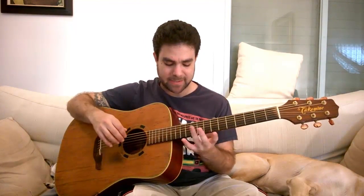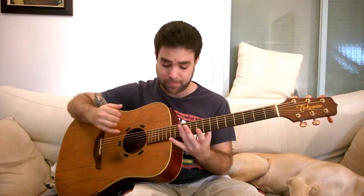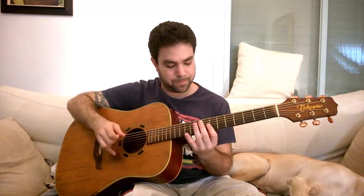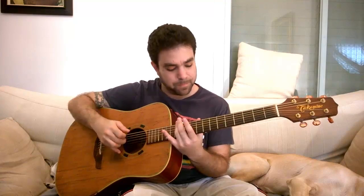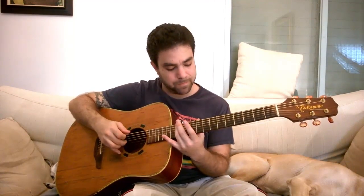Another exercise you can do is 3 twelves — let's say on strings 5, 4 and 3 — and then a 5 on the second string. Or downwards and then the high note. And then let's do it with strings 1, 2, 3 and 4 — strings 2, 3 and 4 on fret 12, and then 5 on the E string. Or upwards. Also on the bass note. And you can also diversify and see what you can come up with.